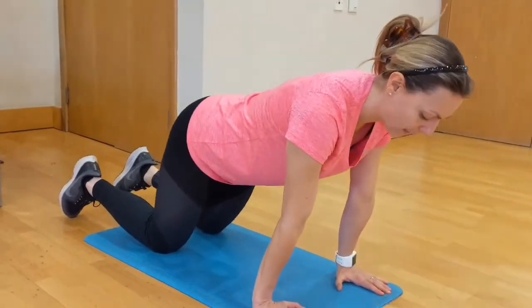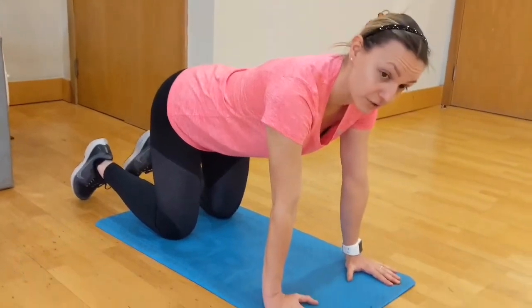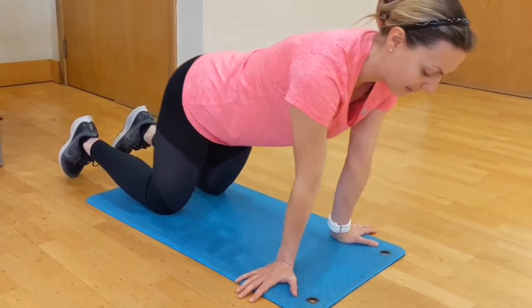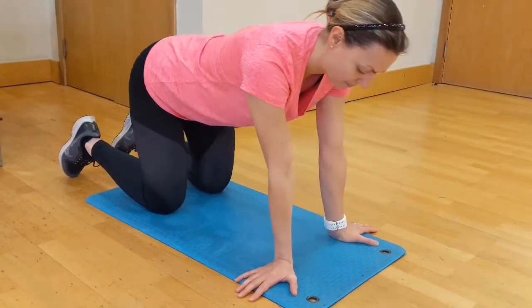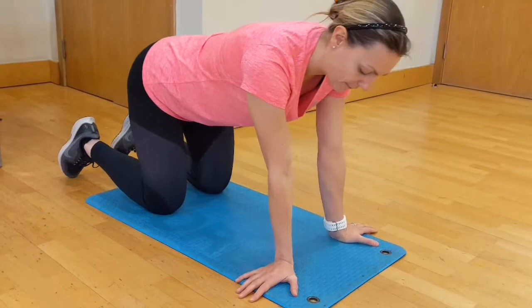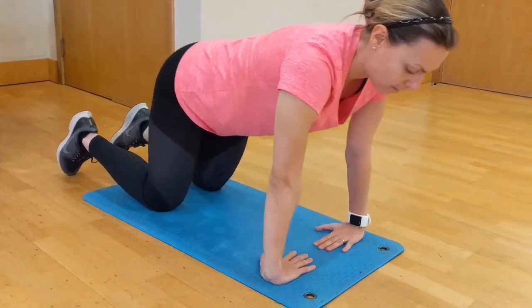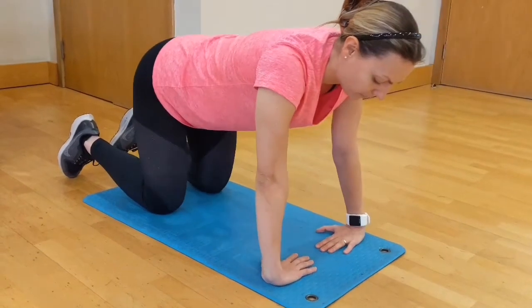So forward and backward. From this position then, you can just turn your hands outside and do the same — forward and backward. We do this for every side of our hands, so move the hands inside, forward and backward.